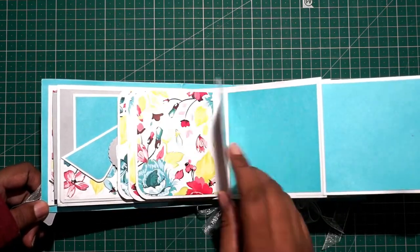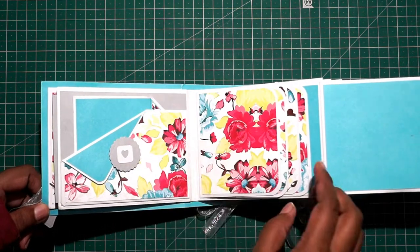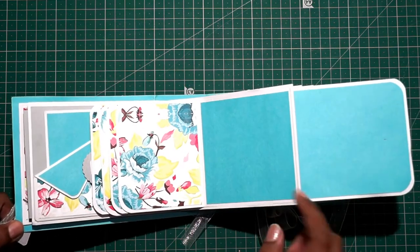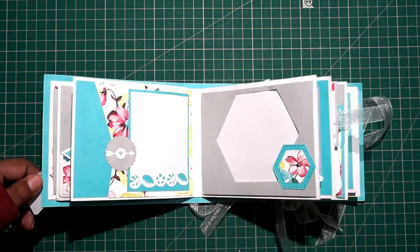You can add four photos — one, two, three, and four — in portrait or landscape, anything will do. And then two photos here. It has a magnet inside so it closes easily.